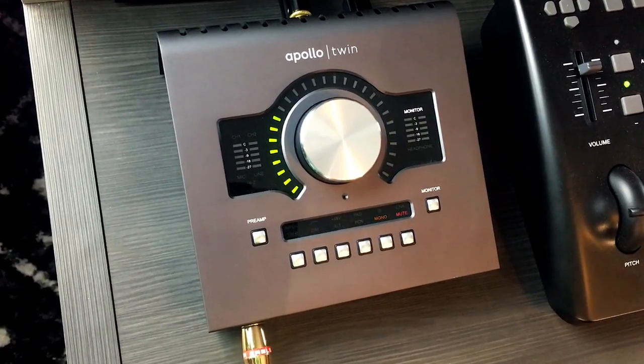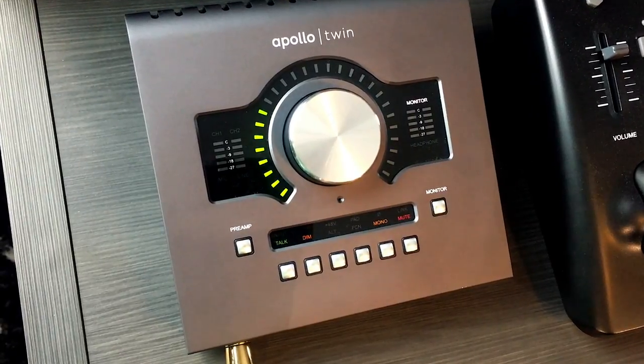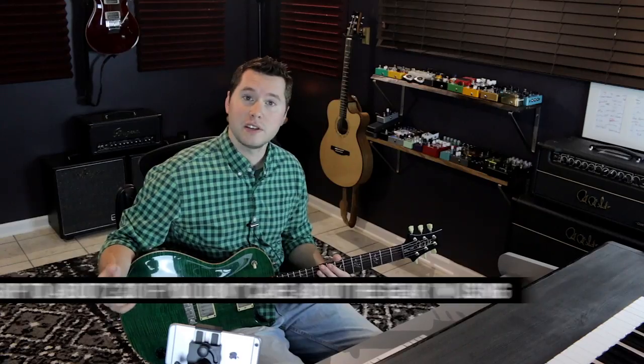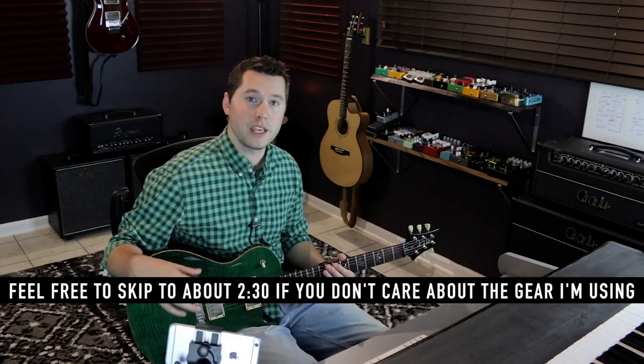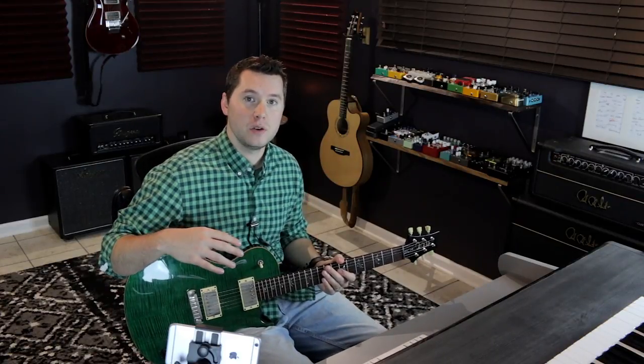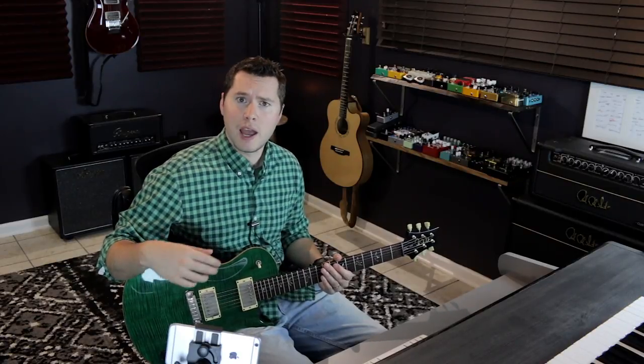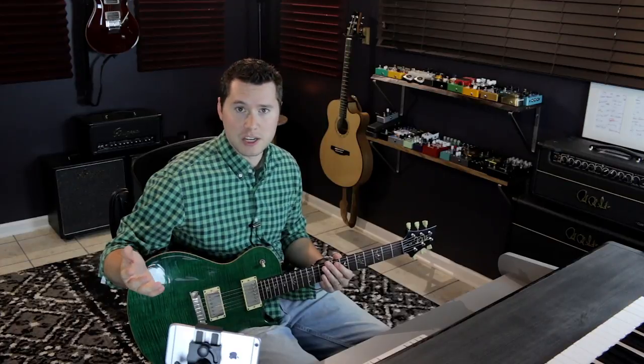This is the interface I use to record all the audio in my videos. It is the Apollo Twin from Universal Audio. I have a really great relationship with the guys and gals over at Universal Audio, so I want to show you how I like to use it when I'm trying to get tones for my videos. You guys are always asking how I get that tone — and well, this is the answer. It's also going to be pivotal in helping us try and get close to Jimmy Page's tone.